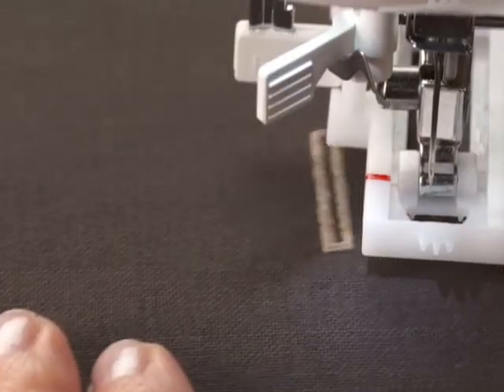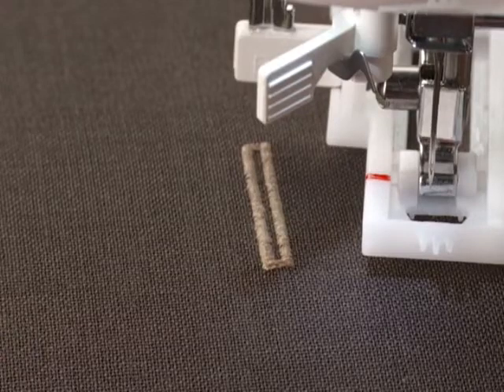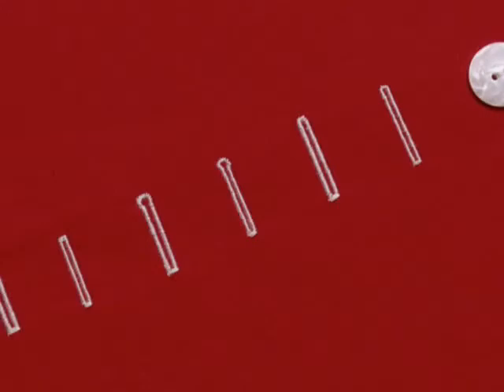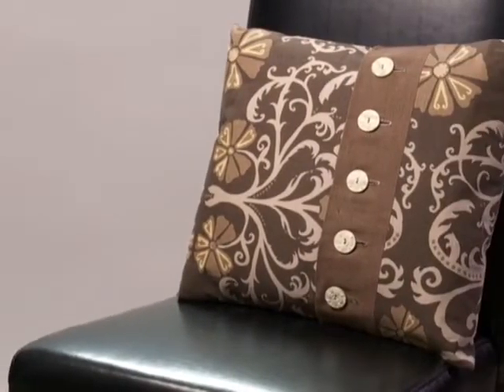Every buttonhole is perfectly sized for your button, no matter how many you want to make. Choose from six different styles of buttonhole — you'll have the perfect one for any project. Professional results every time in one easy step.